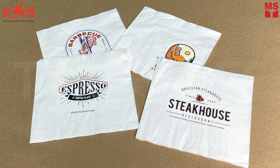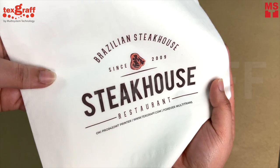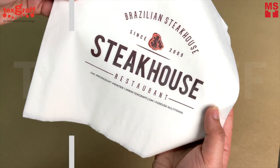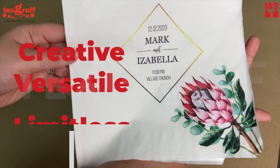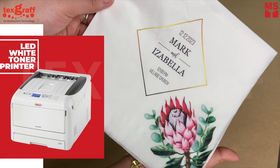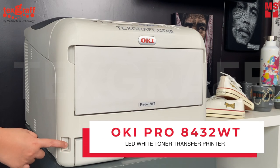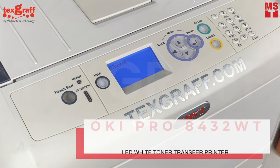Have you ever thought of printing on tissue paper or napkins with just your OKI Pro series white toner printer? Well, in this video we will show you how creative, versatile and limitless the OKI Pro 8432WT LED white toner printer is. With the OKI Pro 8432WT, your creativity knows no bounds.